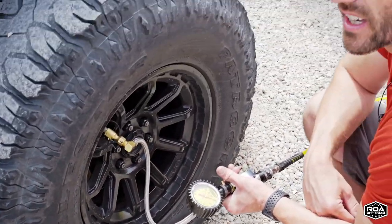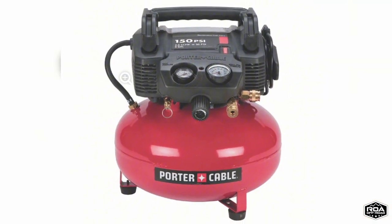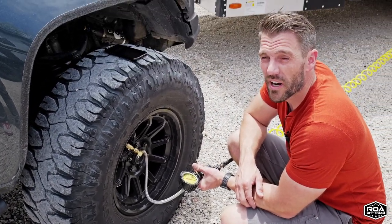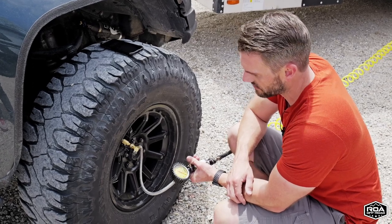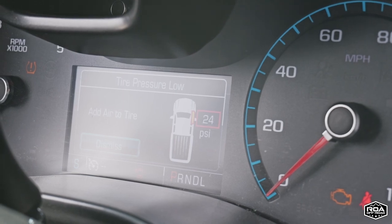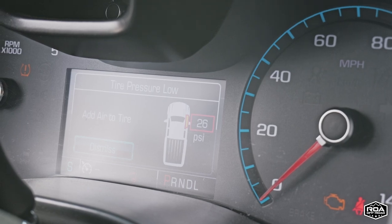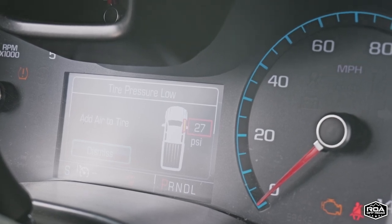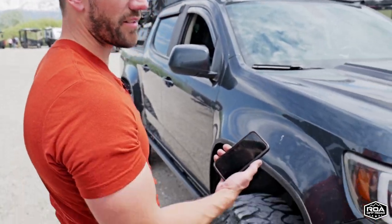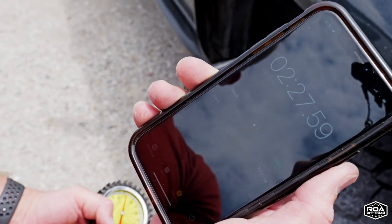I've used gas stations and pancake compressors, and sometimes these tires can take me up to 20 to 30 minutes from a crappy gas station one. So I'm really excited to see how well this does. I'm at a minute 25... 1:40. We just stopped — dang — two minutes and 27, 28 seconds.